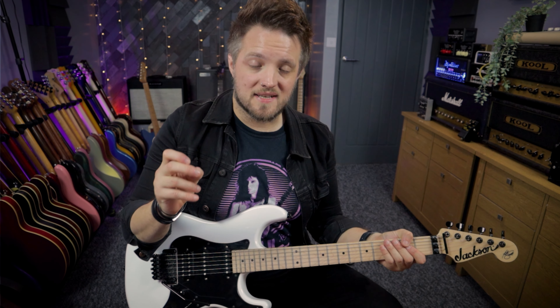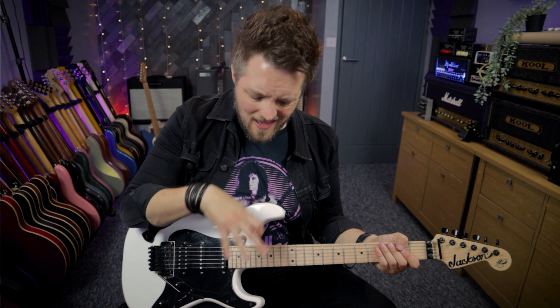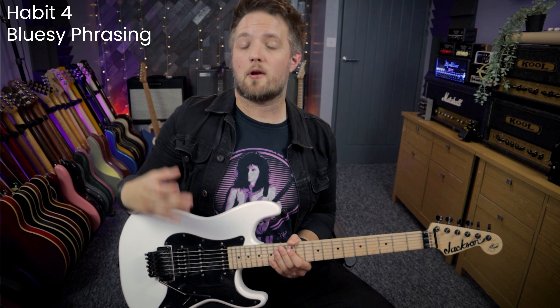This also reinforces repetition and familiarity — you can take a melodic idea and put that in your solo as a repeated idea, giving the listener something to hook onto. The final Adrian Smith style habit we're going to check out is his use of bluesy phrasing.